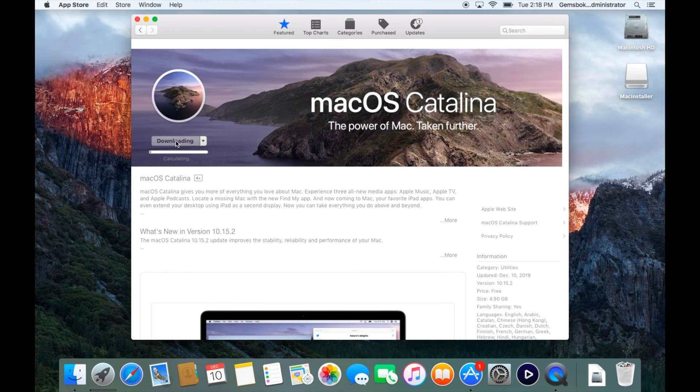Hit Download to download the operating system. This can take quite some time depending on your internet speed. The operating system is almost 5 gigabytes — 4.9 gigabytes — so with a slower connection it could take half an hour or even an hour. With a fairly quick connection it should take about five minutes. I'm going to speed this up so you don't have to watch the whole download.